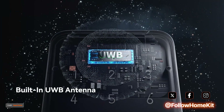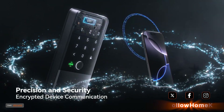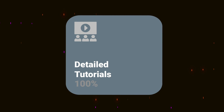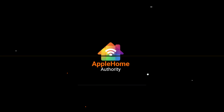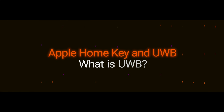First announced at WWDC24, ultra-wideband support is set to take HomeKey even further. So what is Apple HomeKey with ultra-wideband support, and why does it matter?